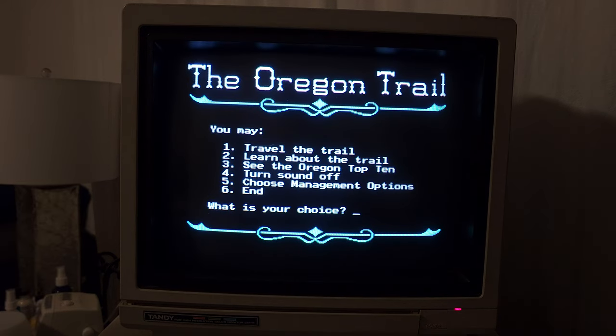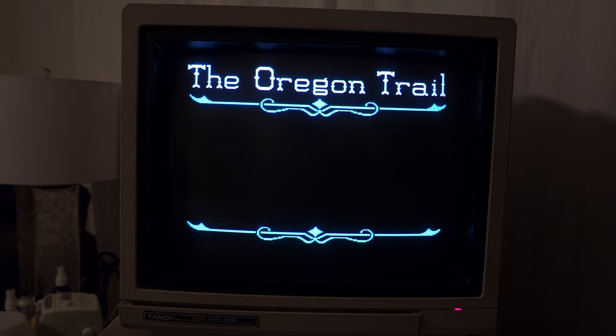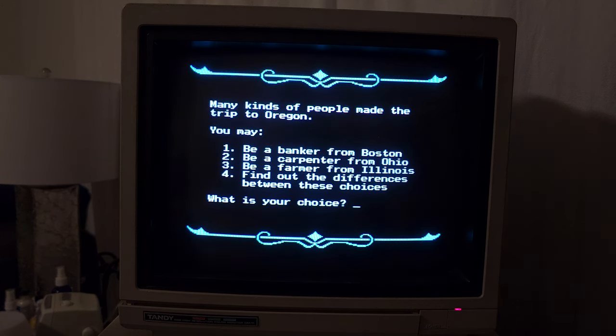And here is our main menu. You may travel the trail, learn about the trail, see the Oregon Top 10, turn sound off, or choose management options. Alright, let's just go right for it — let's just travel the trail. Many kinds of people made the trip to Oregon. You may be a banker from Boston, a carpenter from Ohio, a farmer from Illinois. I actually haven't played this game for a long time, but my grandfather was a farmer from Illinois, so we're going to do that.